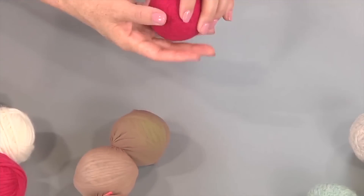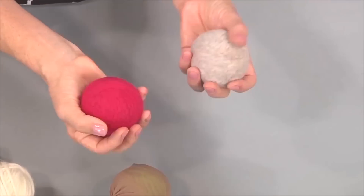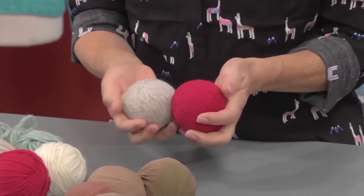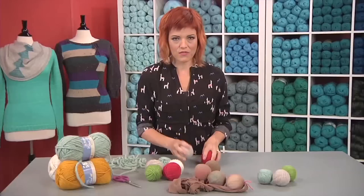Once they're finished — and you might have to do it more than one time, since these are really dense pieces so it might take a while — you can see how they've melded together and they're these really nice firm balls.